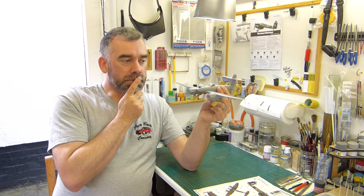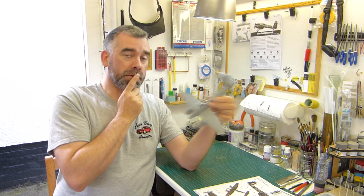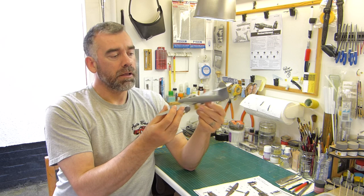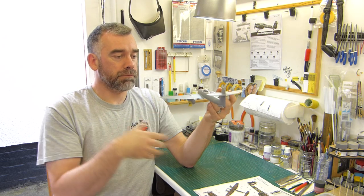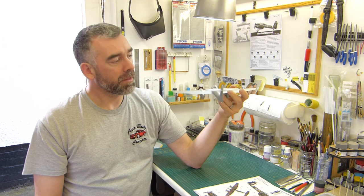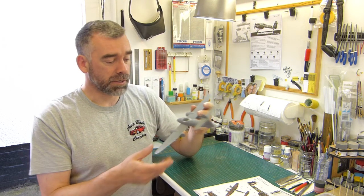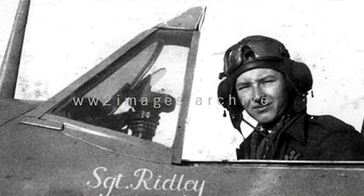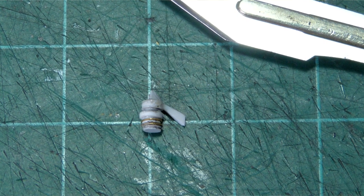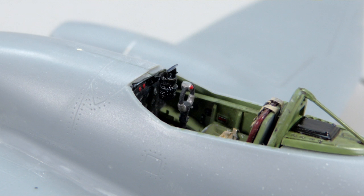What was noticeable were a couple of things that were actually noticeable by their absence. Now, if you're a big company like Trumpeter and you're designing a new-tool kit, doing all your research and drawings — you would think that a gunsight would be a fairly important component for the cockpit. You don't get a gunsight at all for this kit whatsoever. So I've had to scratch-build the gunsight. I don't know the type or model of gunsight, but it's one of those ones comprised of lots of different diameter discs, basically, which with a punch and die set was actually quite easy to recreate.